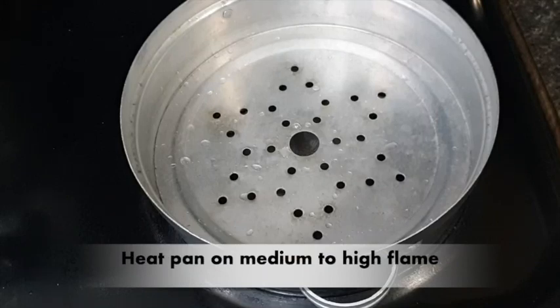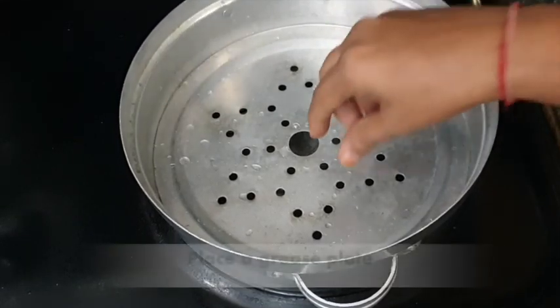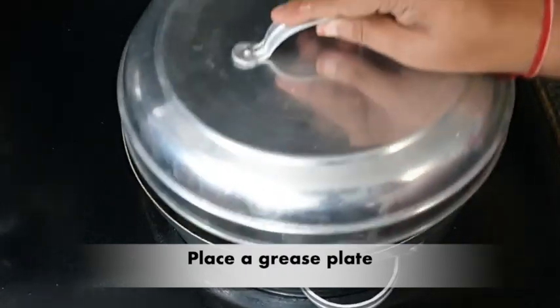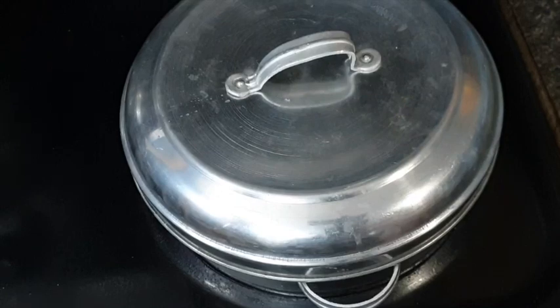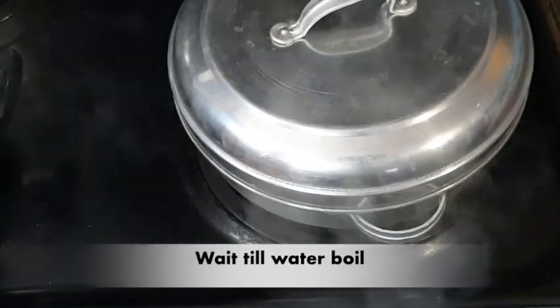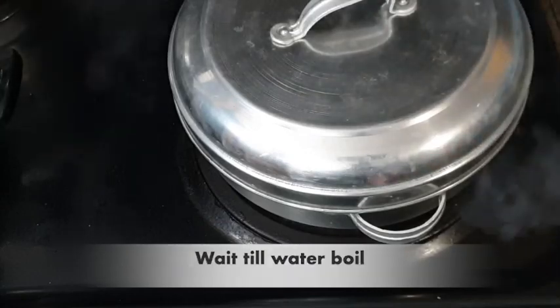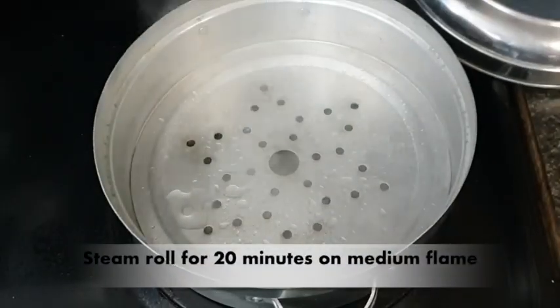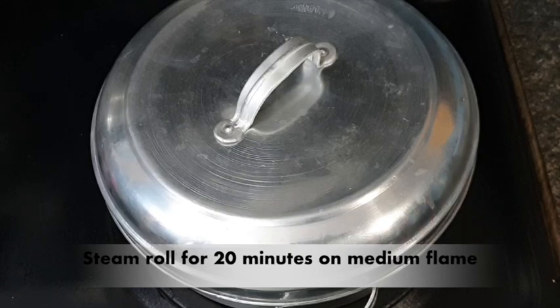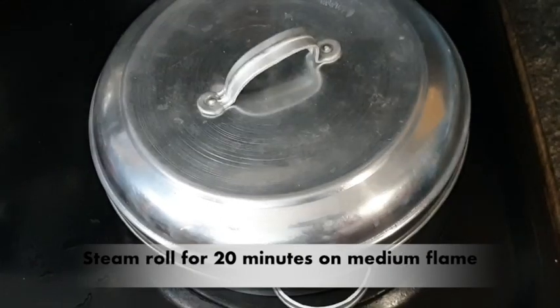I have added water in the pot and this plate is kept on medium to high flame until it boils, then bring it down to medium flame. I have greased this plate with oil — this is my idli pot, but you can use any pot or plate. Now we have to steam the roll for 20 minutes so that it cooks well inside and all layers are properly packed.